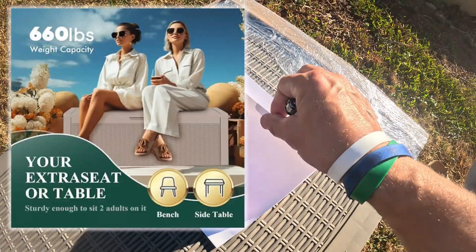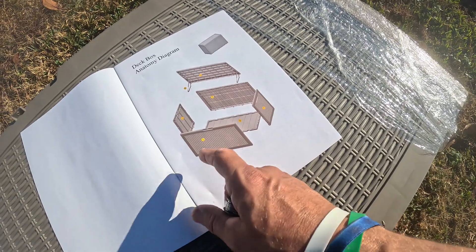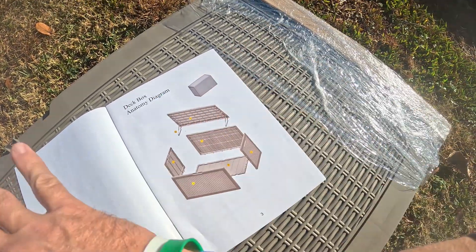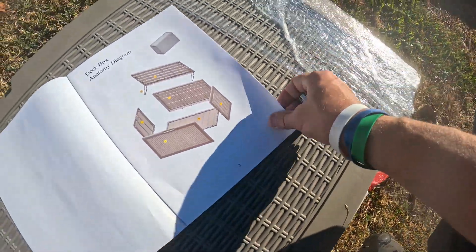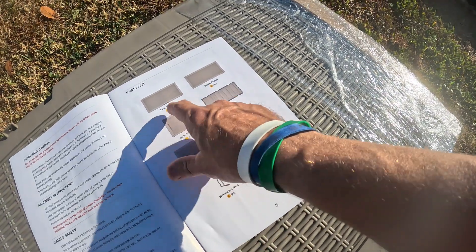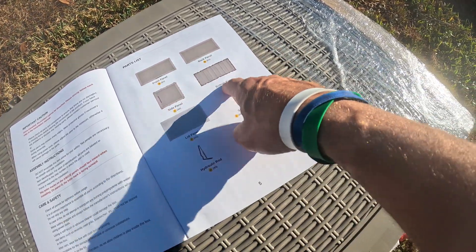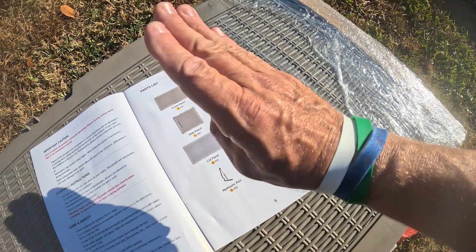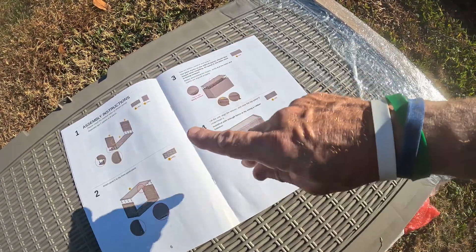There is a little bit of assembly, but you can see right here it's almost like putting together Lego pieces. You have two sides, a bottom, two end pieces, and a top — and you're done. They give you a little hardware, and I like that the company gives you pictures and labels each piece A, B, C, D, E, then a screw, and then a hydraulic rod — so that means the lid is going to come up slow and lower slowly. How cool is that!